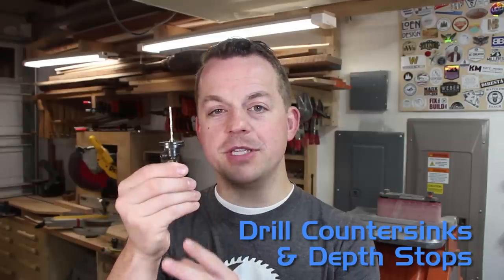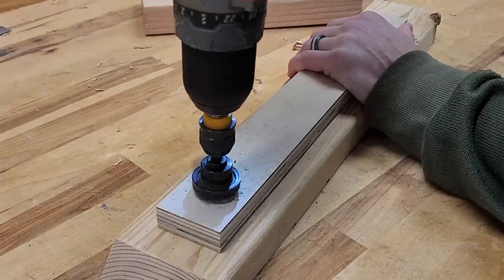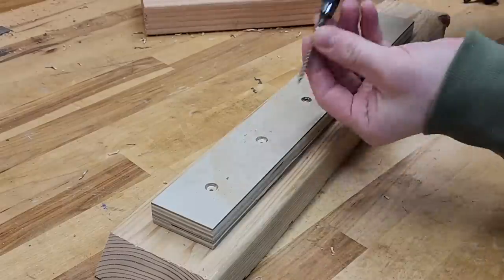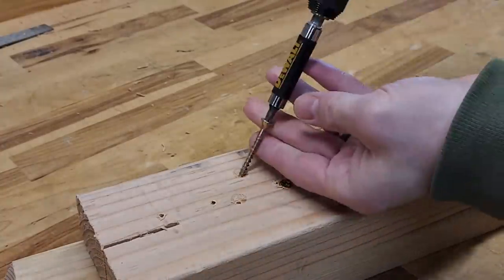Another thing I wish I knew about earlier and took seriously are drill countersinks and depth stops. It's a combination of both — a countersink and a depth stop — which makes it so as I'm pre-drilling holes I go down to the exact same depth every single time with the countersink. I used to do some woodworking with construction lumber and construction screws, and that's perfectly fine, but the consistency of using a depth stop with a countersink bit makes all your fasteners go in nice and clean, leaving a really polished look.